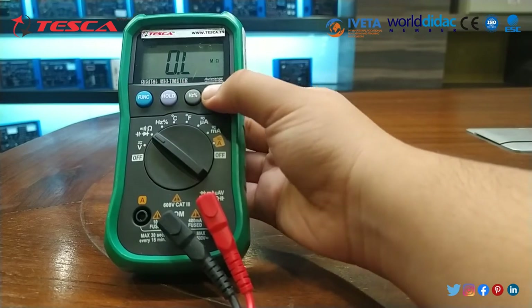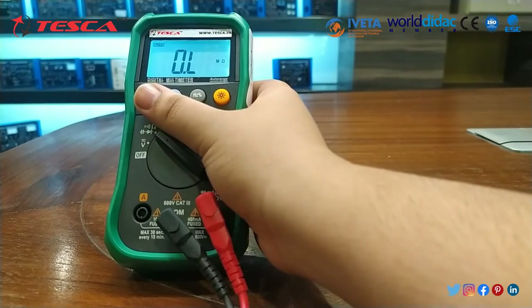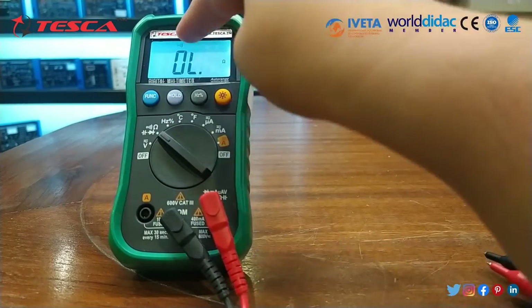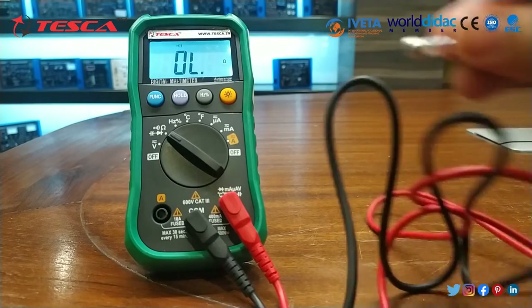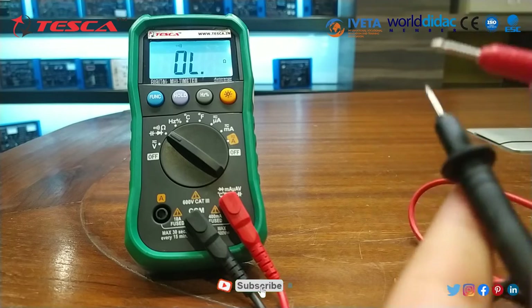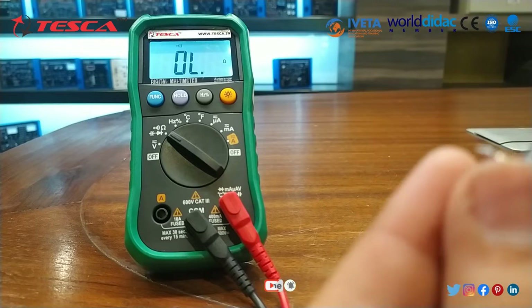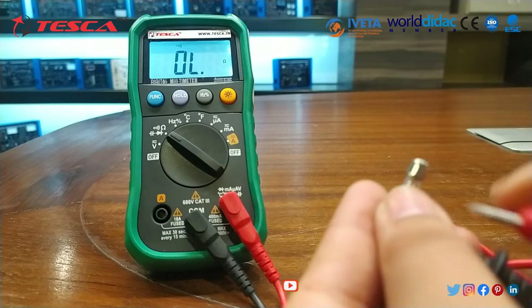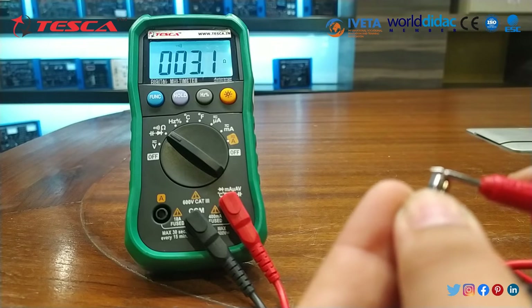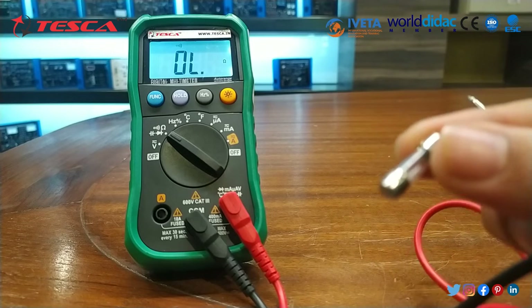This is the backlight option — with a long press we can start the light. After that, this is the function button. From here we have set it to continuity. Now we will check the continuity of this fuse. If you want to hear the buzzer sound, you can do this also. The buzzer sound is audible, then we connect the fuse. You can see that continuity is tested, which means this fuse is working properly.